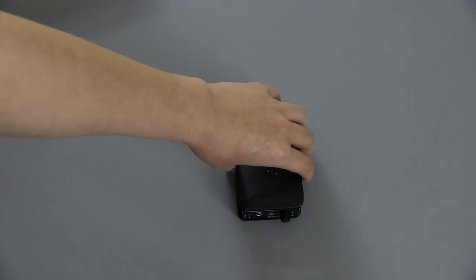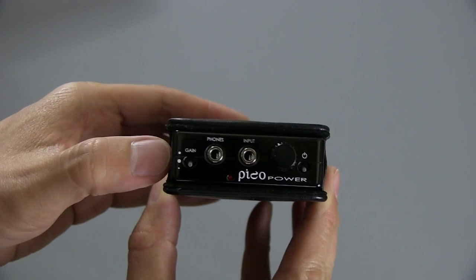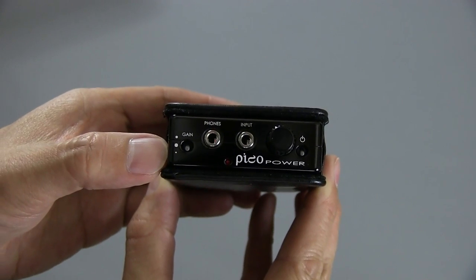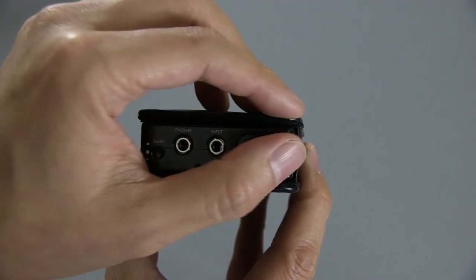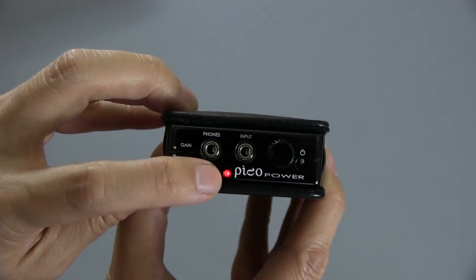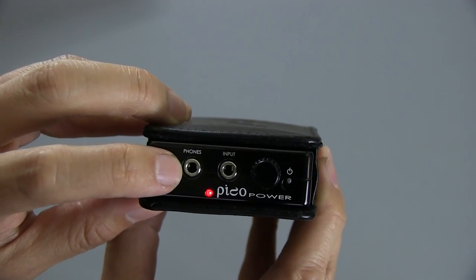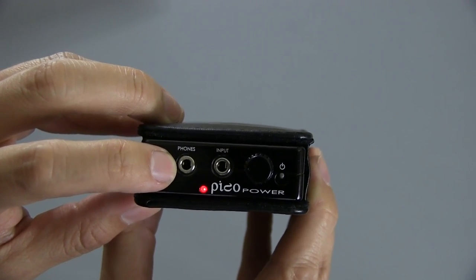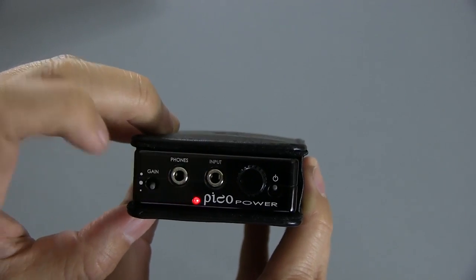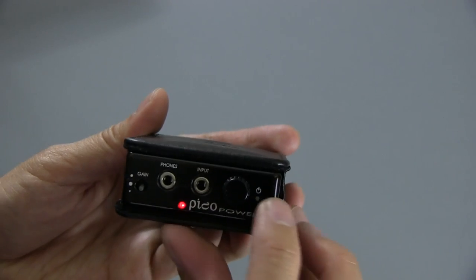It's got a three-year warranty, and this is certainly one of the most powerful portable headphone amplifiers to date. It does have three gain positions — you can see the small dot on the very bottom is low gain, medium gain is on the top, and in the middle is high gain. Let me flip this on so you can see what it looks like. That's the on-indicator right there. You've got your headphone jack there, and you can use an adapter if you have a quarter-inch jack. Here is the input, and you've got the volume control here, and this is the on-off switch.